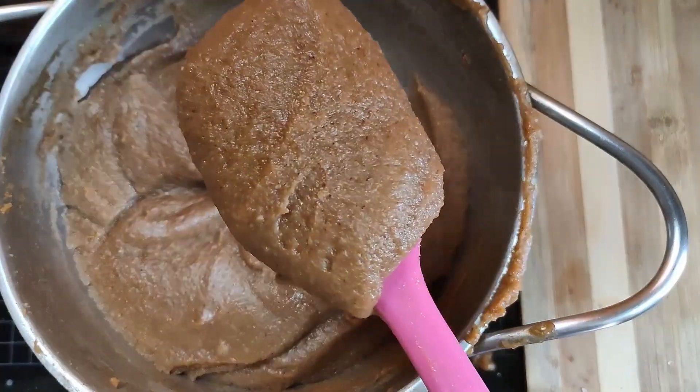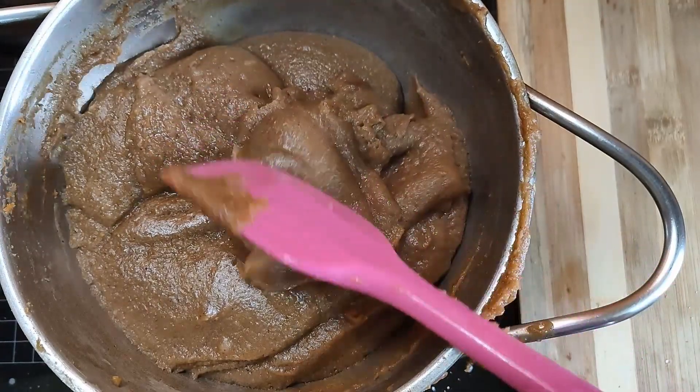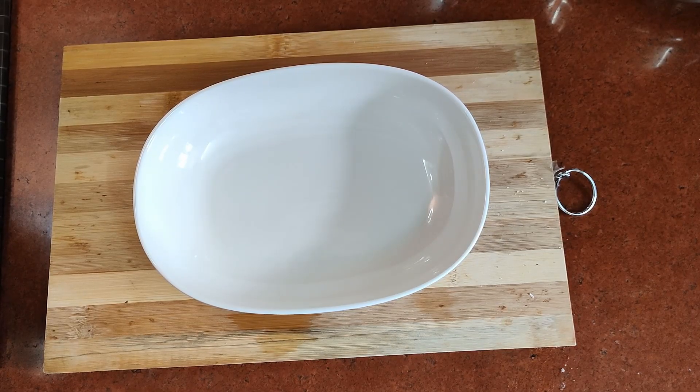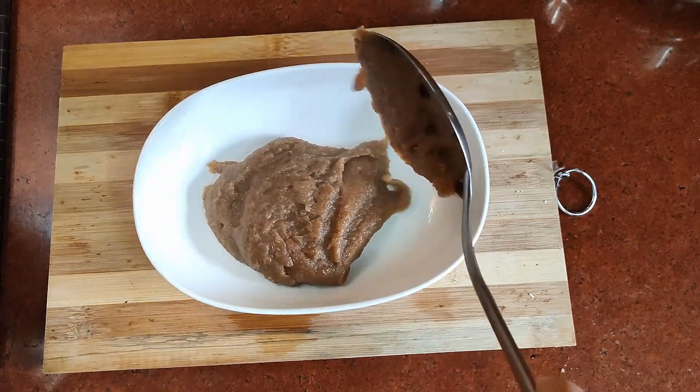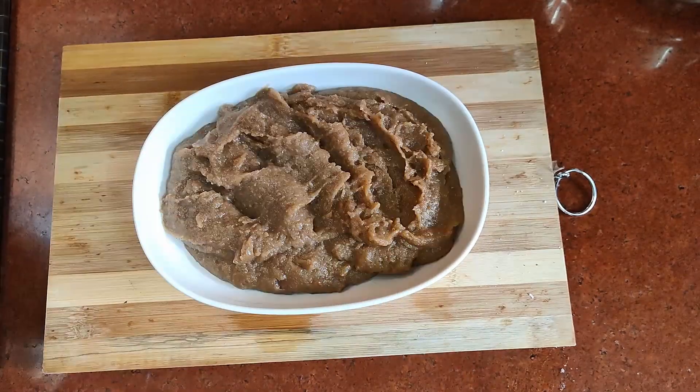You will feel stronger, you will have strong bones and a strong body. Your blood will also get purified because of the jaggery and the various ingredients in this halwa. Please do try it and reap the benefits of this recipe.